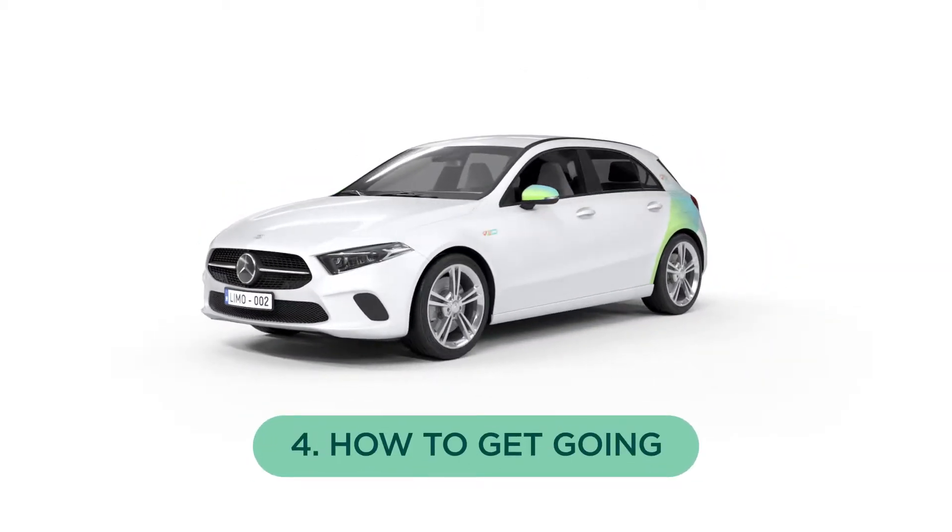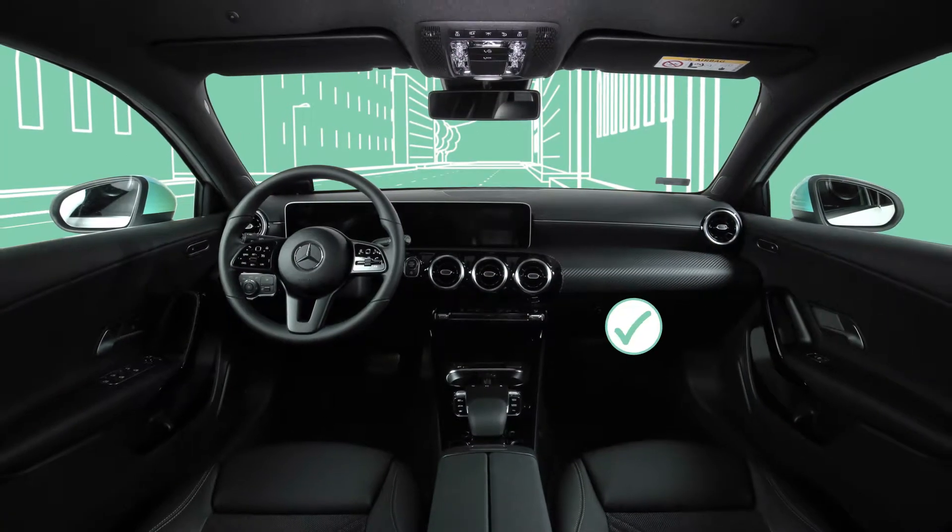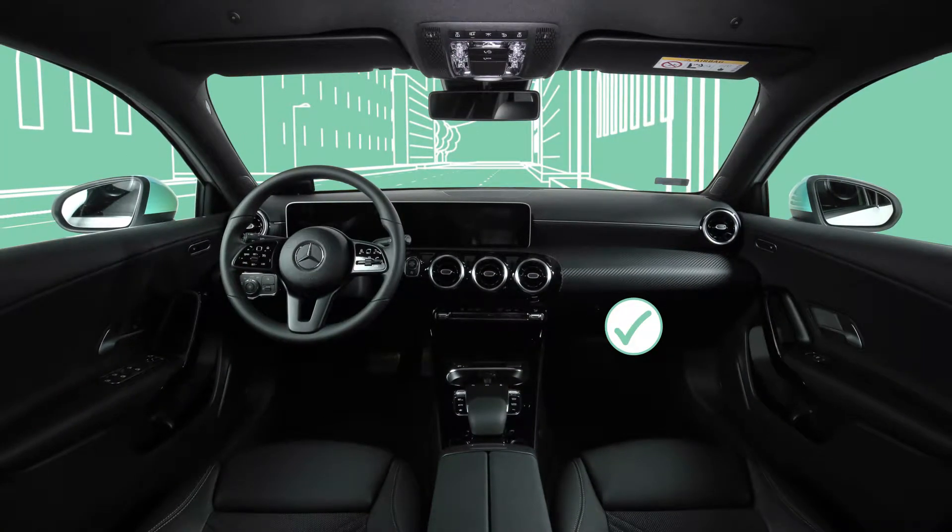How to Get Going. Once you find everything in order, you can take off. In case of the Mercedes, there is no need to look for the key.